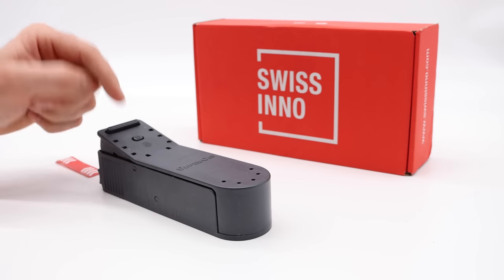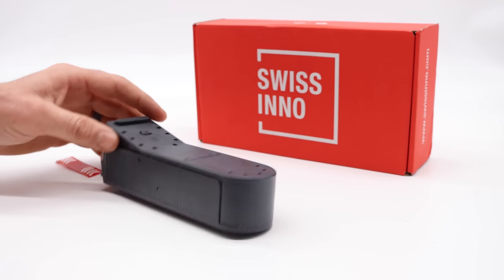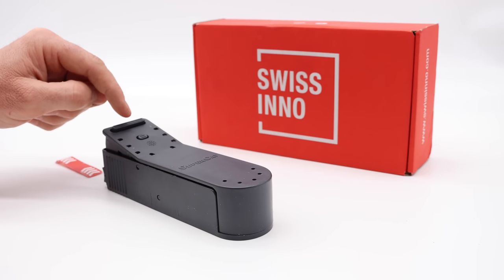It looks like a great mousetrap, but we're going to test it out in the barn to see if we can catch wild mice. But first, we're going to test it out with our pet mice.